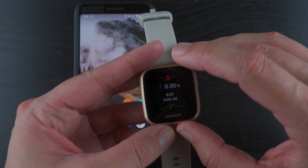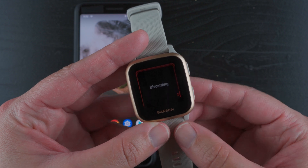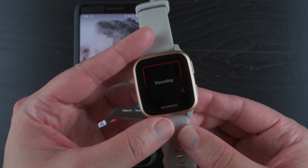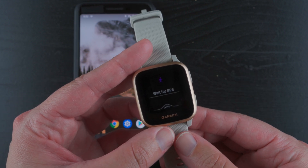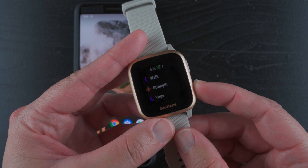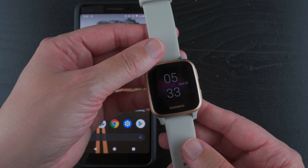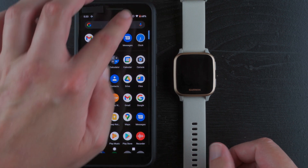I'll go ahead and discard this activity. So that's just showing you that you indeed can set this up without a phone. I did not use a phone at any point in that process, except to check what time it was.